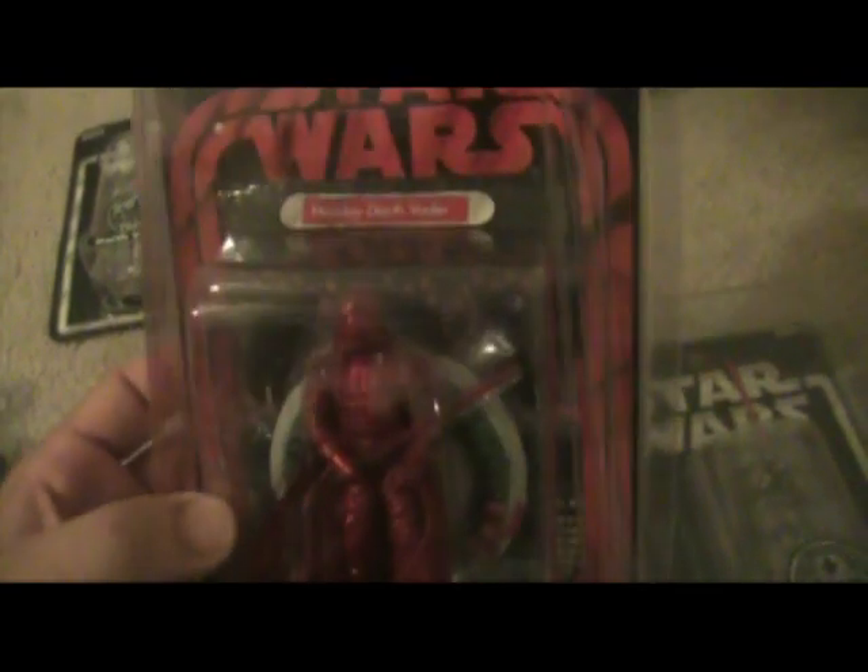This is a holiday version — a Holiday 2005 edition. It's in red, it's a really cool looking figure. Holiday Darth Vader. There's a whole funny dialogue and story behind it, and it comes with a Christmas card in it as well, which is really cool.